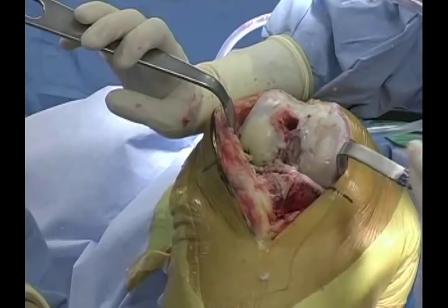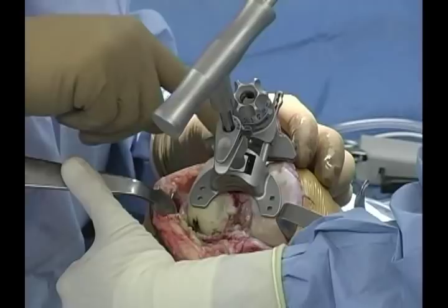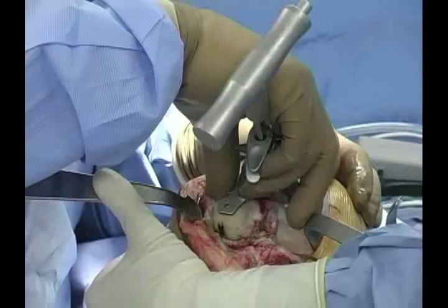The varus/valgus angle is set on the distal part of the guide, and the depth of resection is set on the superior part of the guide in one millimeter increments by click.